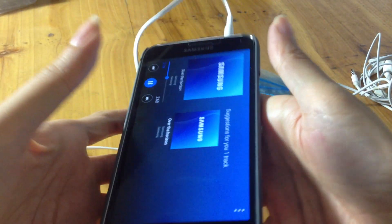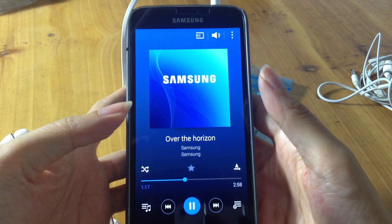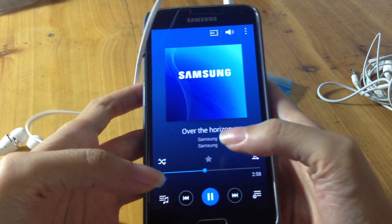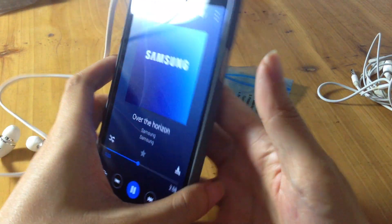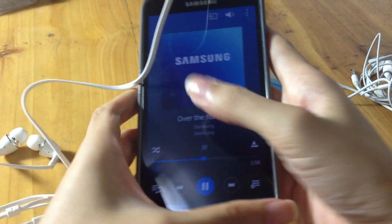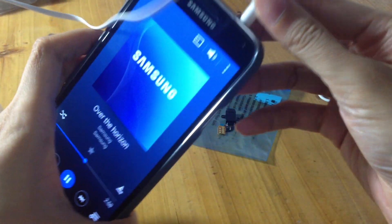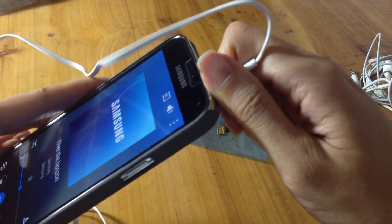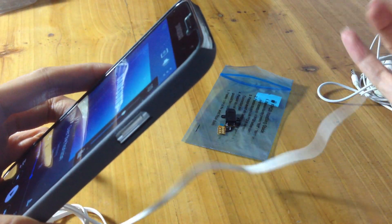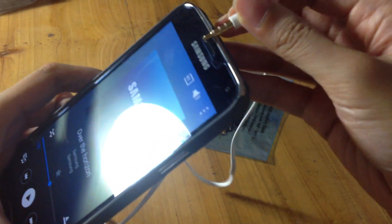Then try a couple of songs to make sure that it isn't a problem with a particular file the phone is trying to play. And if that doesn't work and the display indicates the music is playing, try unplugging the headphones and plugging them back in.